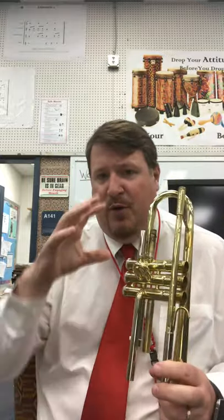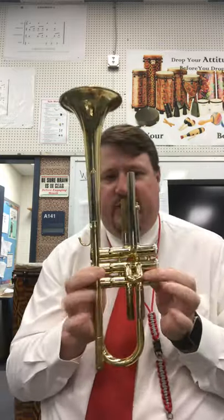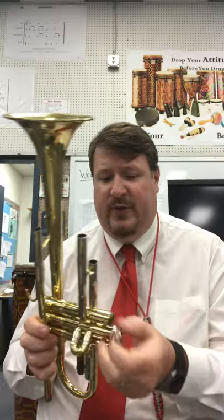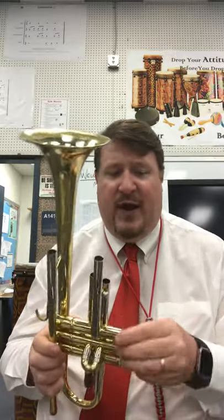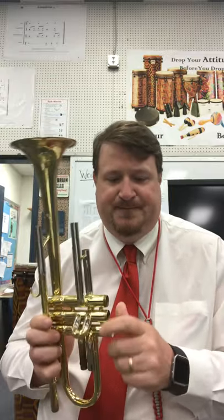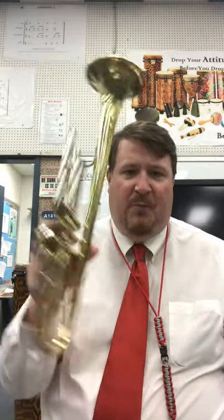Trumpets have three slides for their three valves; baritones are similar but sometimes have more parts to the slide; tubas have a couple. Once you remove all the slides you've got just the bare bones instrument — just the brass. You can also take your valve caps off. They're interchangeable, but if you want, keep the first cap with valve one, second cap with valve two, and third cap with valve three. Now your instrument is fully disassembled into its pieces.